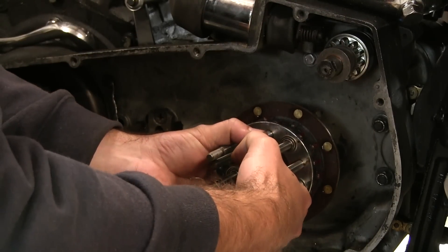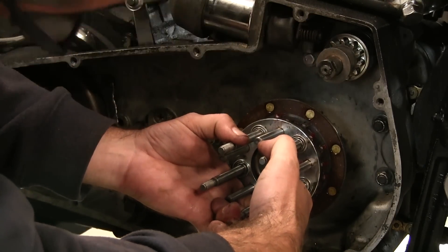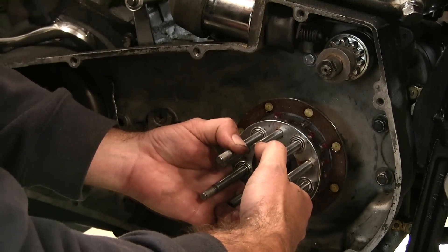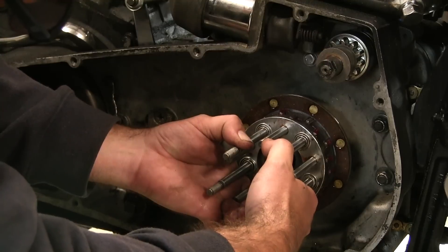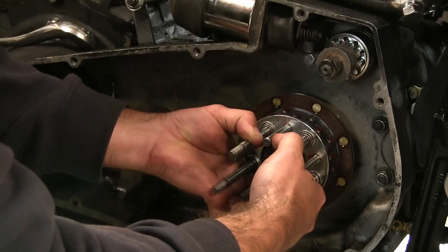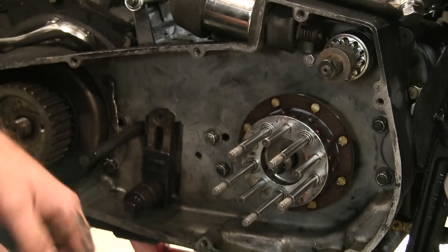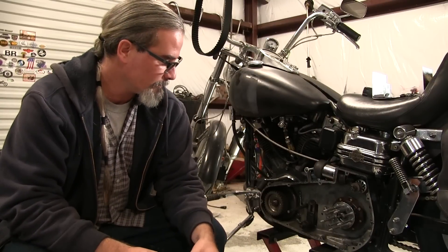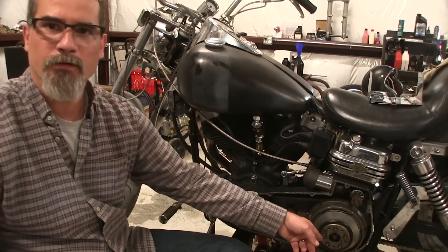I put it on the shaft, take a good look at it, make sure it's in line, tilt it up just a little bit, then go forward — and check it out, it went on the first time. Pretty simple. I'm going to go ahead and get the rest of these pieces and parts on here.